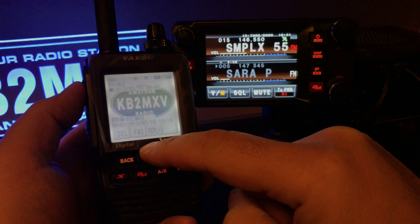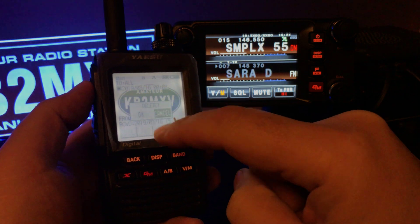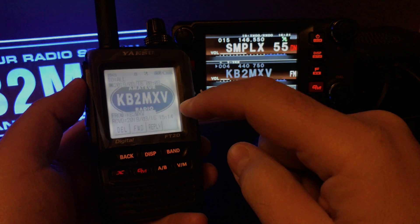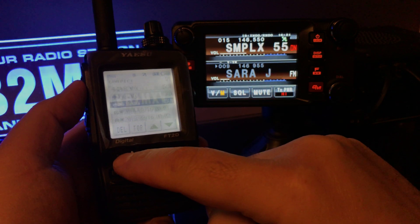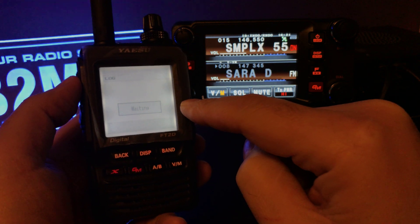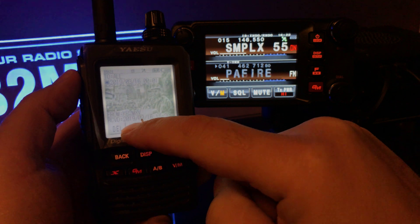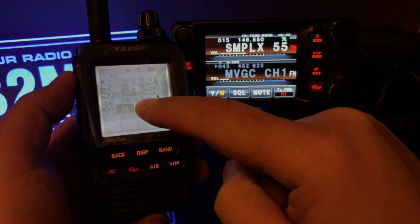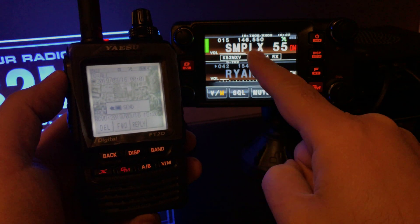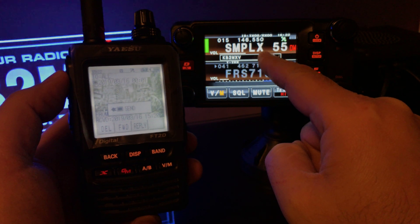Let's pull up the picture. No, I don't want that one. Back — all right, let's see this picture. If I go forward, send to all... okay, now that's sending. Here you can see KB2MXV receiving data.